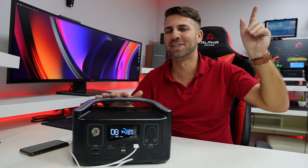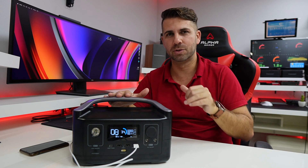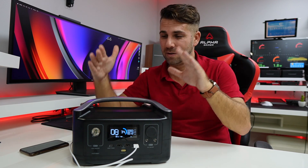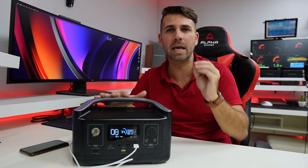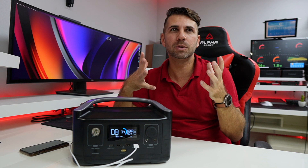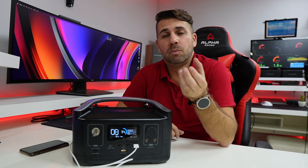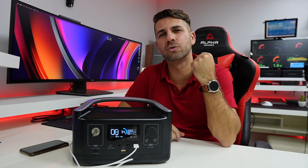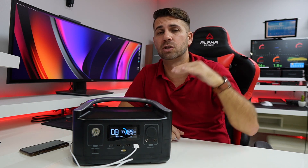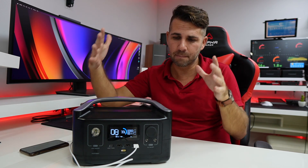I'll try to leave links down below and right over here so you guys can check it out, and of course a link for the EcoFlow down below so you can take a look at the specifications. Now this particular model has 288 watt-hours, and for some of you this will be straightforward — you'll know right away how long you can connect something — and for others it will be a bit more difficult, which is totally fine. During the video I'll try to explain and give some examples of what we can and can't connect to this model.